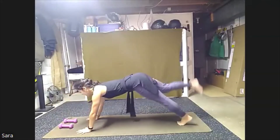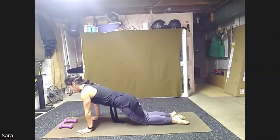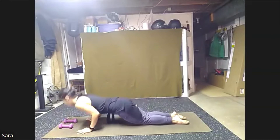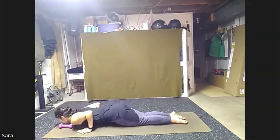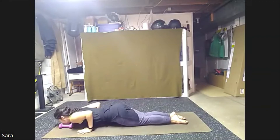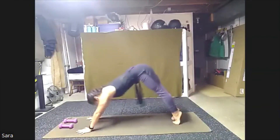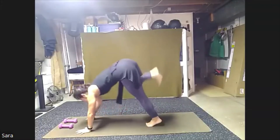Step back to a high plank. Lower the knees and shin, elbows in. We're going to push up and lower. Press up, again, lower down, come up and lower. Press up, two more times, down and up, one more and up. Tuck the toes, high plank, press right back. Down and up. Bringing feet up to our hands again.